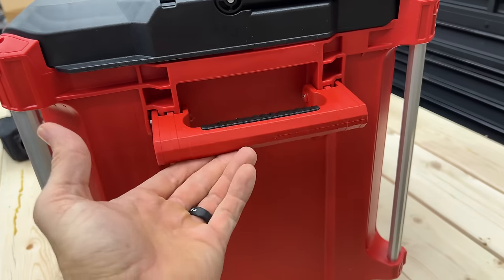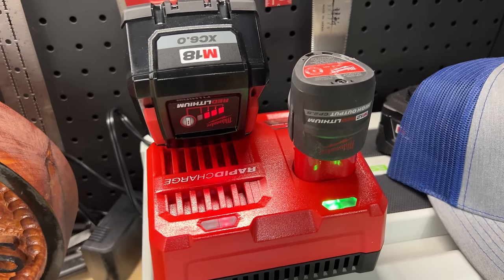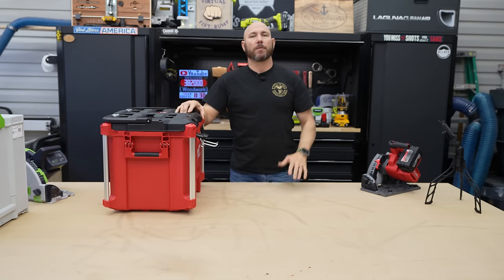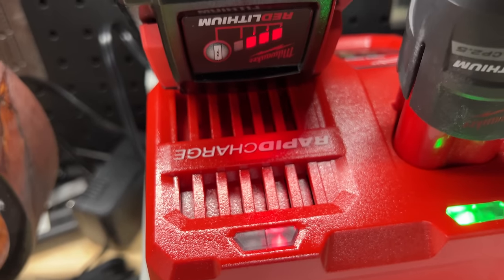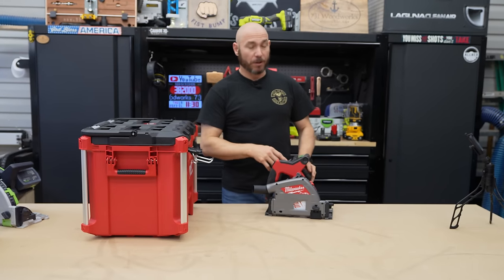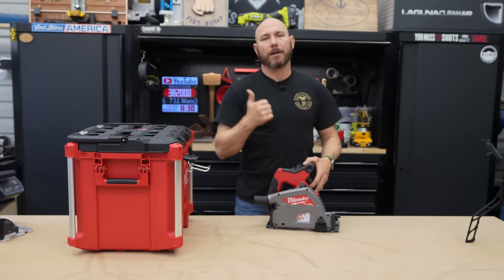It will also hold the charger. It comes with a rapid charger that will charge both M12 and M18 batteries, so you can charge two batteries at once. It charges super fast — it only took less than half an hour to fill one all the way up. When I first plugged it in it was at one bar; five minutes later it was showing four bars.